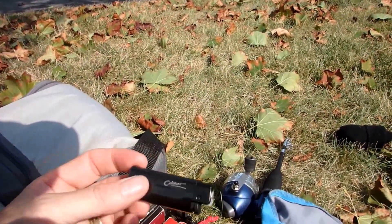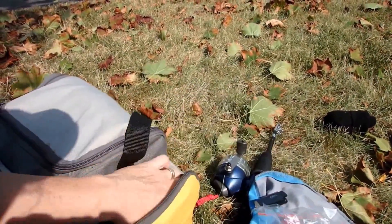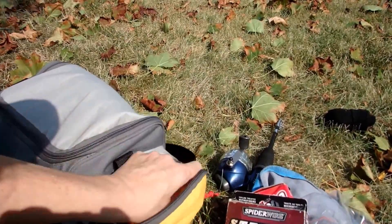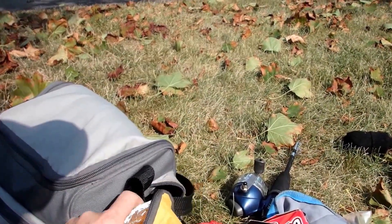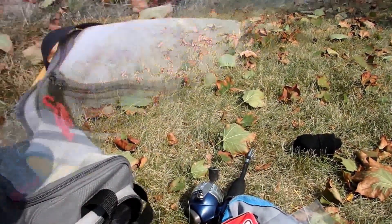In here I've got a little lighter, a bobber, a ziplock bag, some line, and a deck of cards in case it rains — I mean really bad rain. We are Fish and Chicks; we don't stop because of the rain. We do stop because of thunder and lightning — that will get us off the water — but we do not stop for the rain. Got some aluminum foil in here for shore lunch, cooking up a little bit of fish.